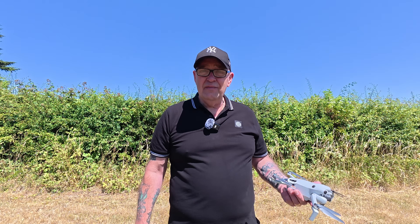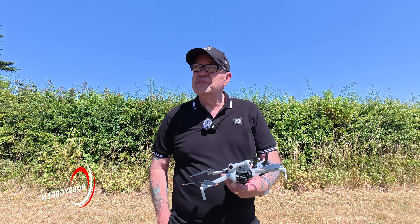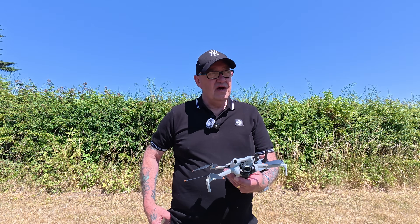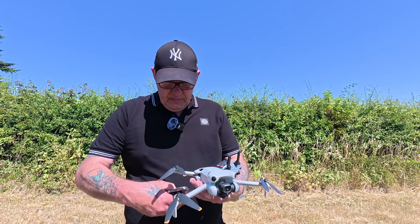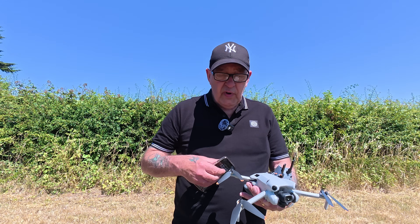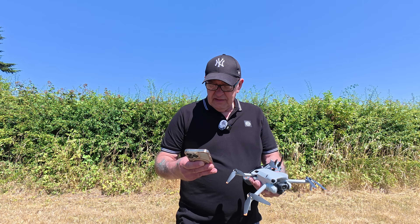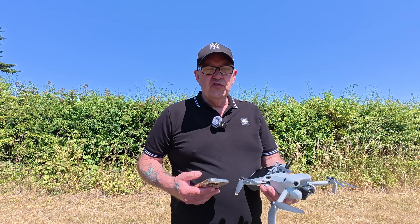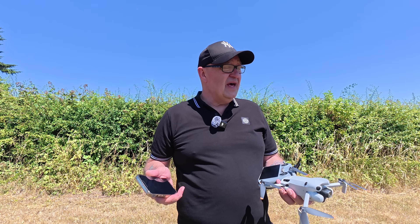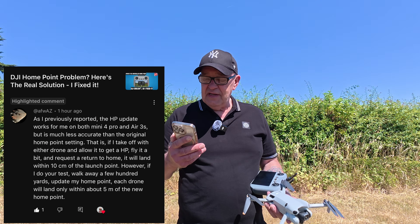We're out on the field again today, once again testing the Mini 4 Pro. I've had one or two comments over the last few videos which I've been doing with the return to home point not working, and one in particular drew my attention — something that I didn't test in the last few videos. It's from Afwaz, if that's how you pronounce it.